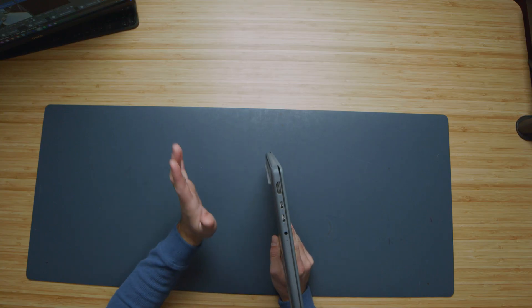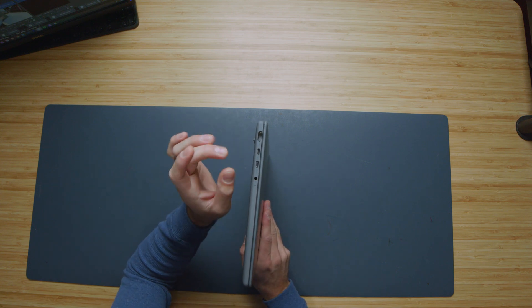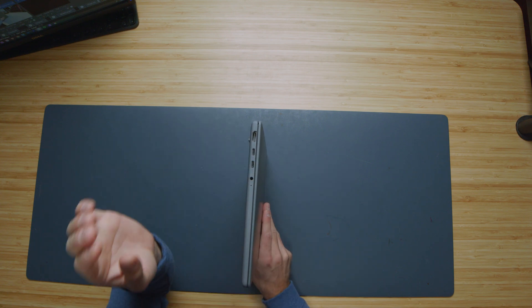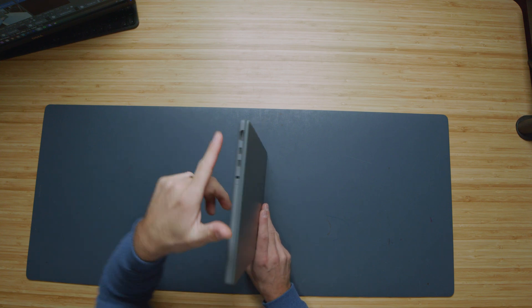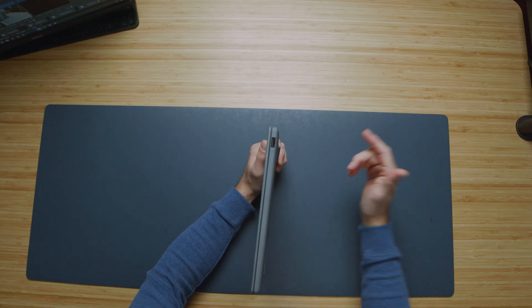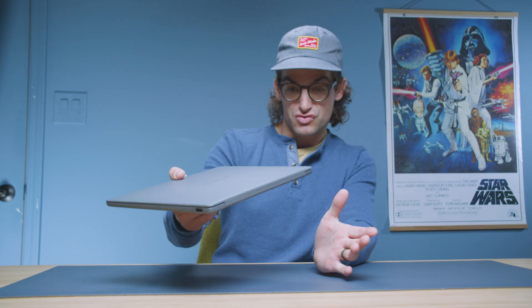The Zenbook A14, though it is a very light and thin laptop, comes with a great amount of ports: HDMI, two USB Type-C ports both at 40 GB per second transfer speeds, a headphone jack, and on the other side a USB Type-A port. So no dongles are really necessary for this laptop — you have everything you need for on-the-go productivity and creator work.